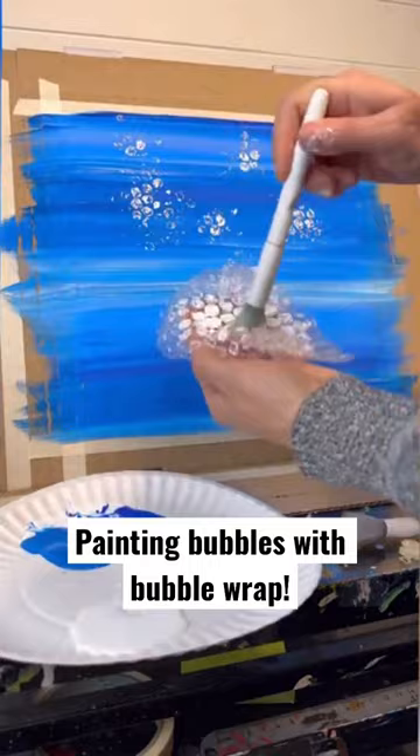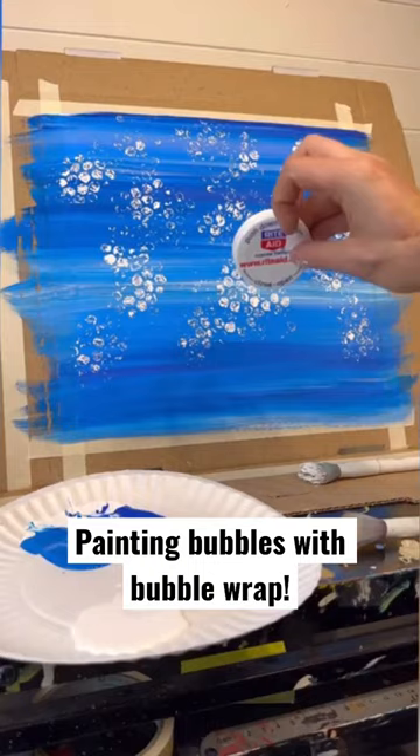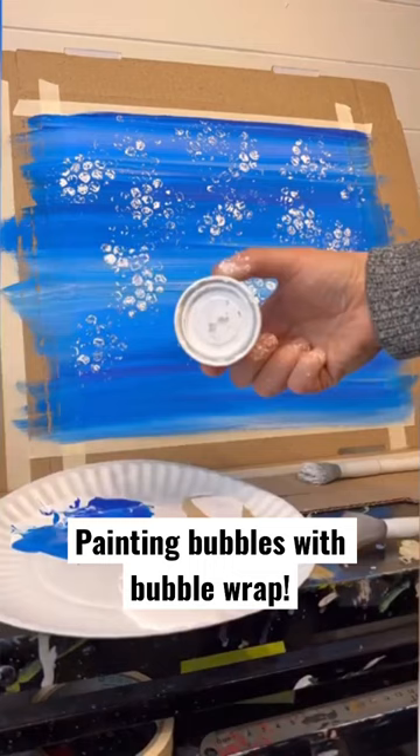Just brush on bubble paint as needed — I'm just using white paint. You do that all over. I like to spread it out a little bit so it looks like the bubbles are rising from the bottom. Now you can use any type of bottle cap. I use Rite Aid lids from the pill bottle lamp I did a couple years ago.